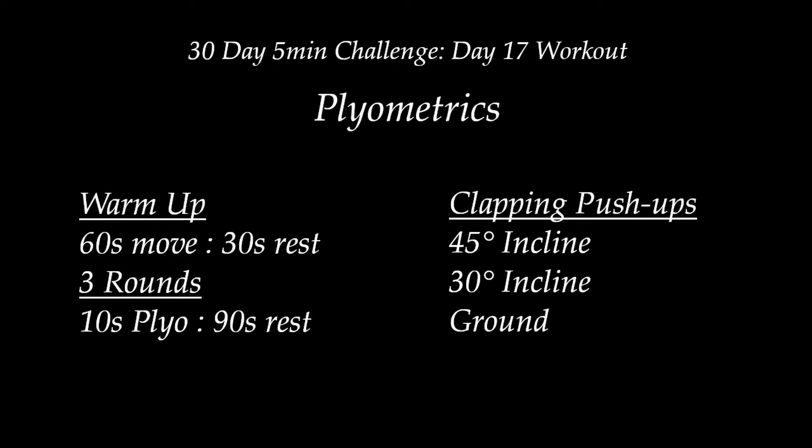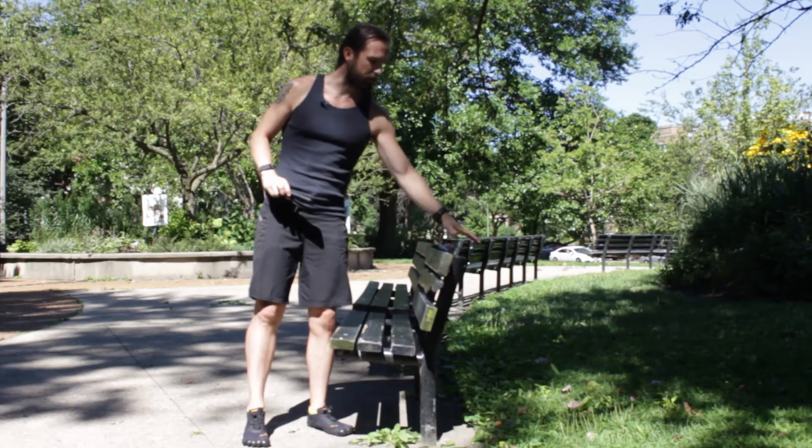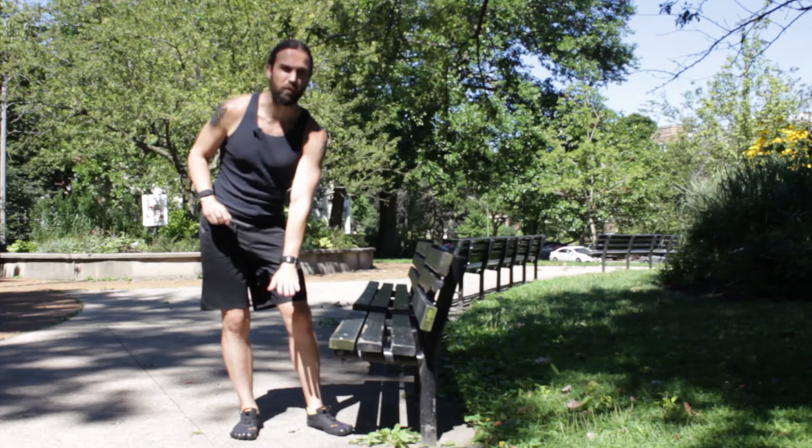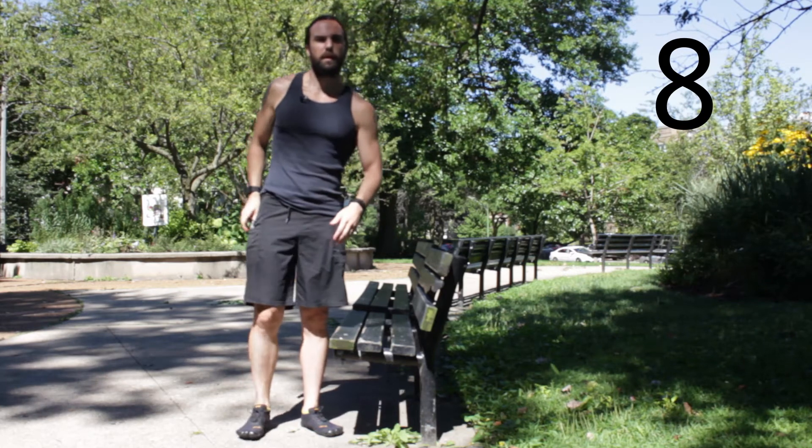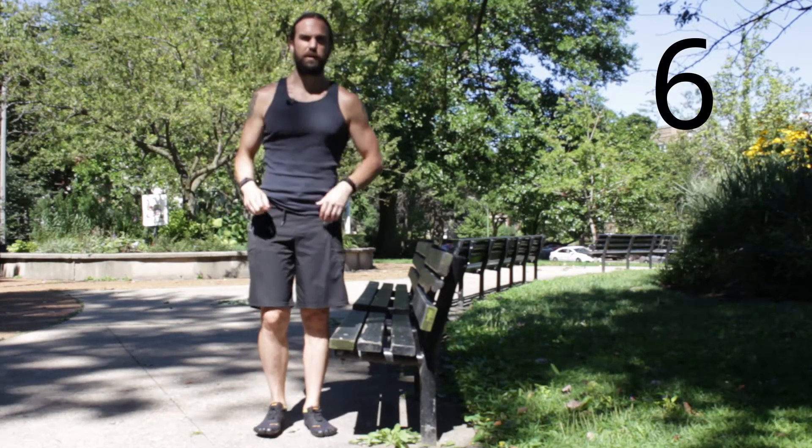We're going to be doing clapping push-ups. I've got a bench here so I can go between a higher to a mid-range all the way to the ground. Find a way to mitigate it for you. We're going in 8 seconds for our warm-up and we'll keep talking about that.